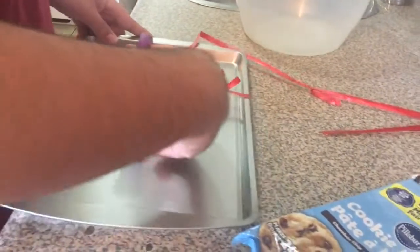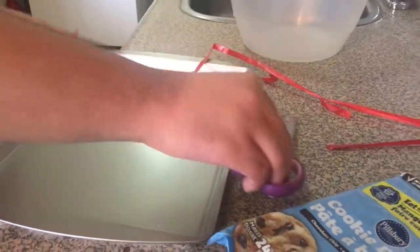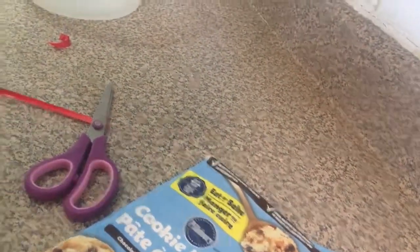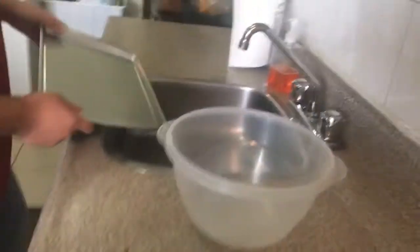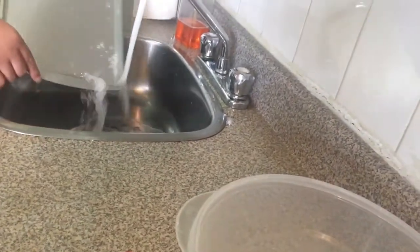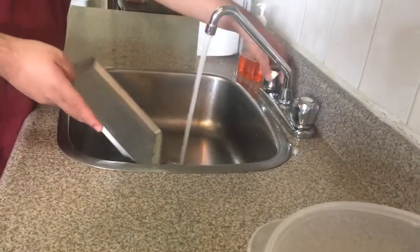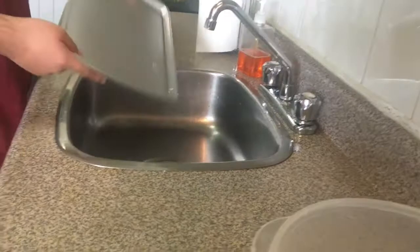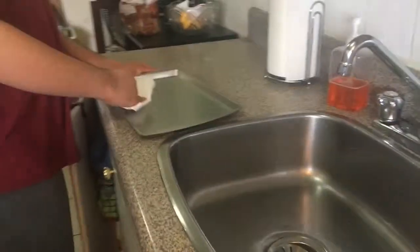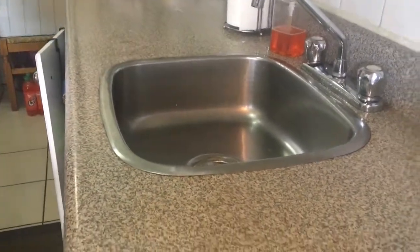We've got this as a gift. We're just now opening it. Rinse the baking pan and just wipe it with a paper towel.